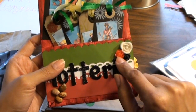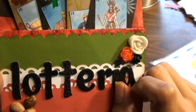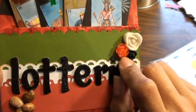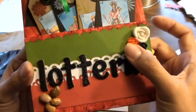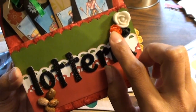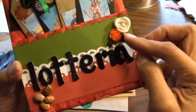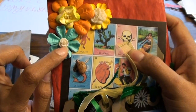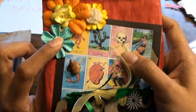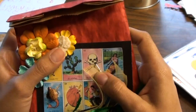These are resin flowers. The red one is from something I purchased off of Etsy, and the white one and the black ones are from molds I got from the Mold Muse on Etsy. I used polymer clay to make those ones.